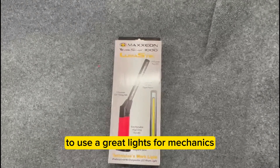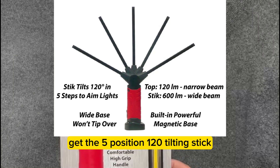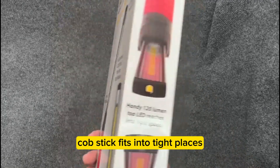They're great lights for mechanics — they love these. It has a five-position 120-degree tilt stick with a nice grip, 600 lumens. The slim stick fits into tight places.